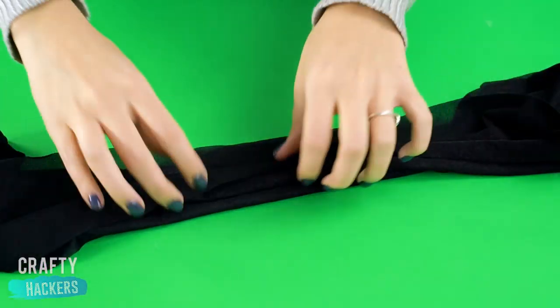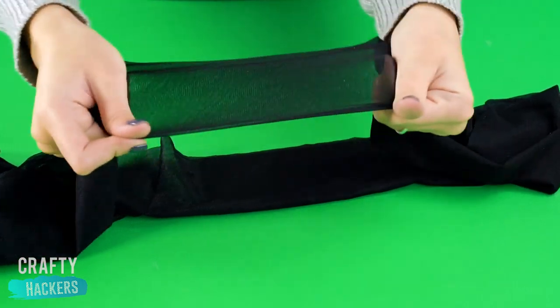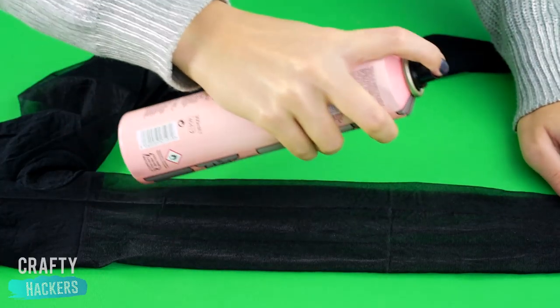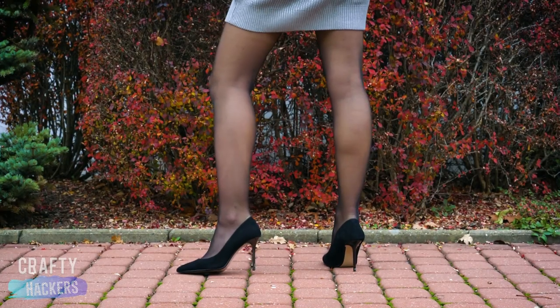Try this hack to keep your pantyhose from running. Spray them with a little hairspray and they'll stay super resilient. Turns out hairspray is not just for your hair.